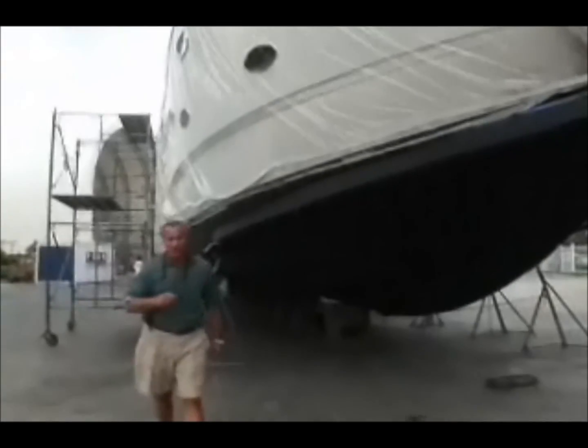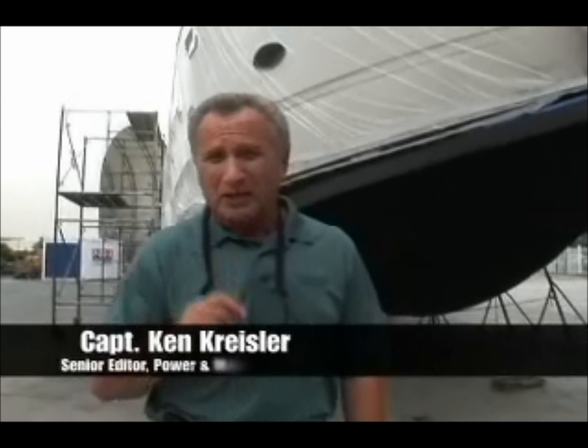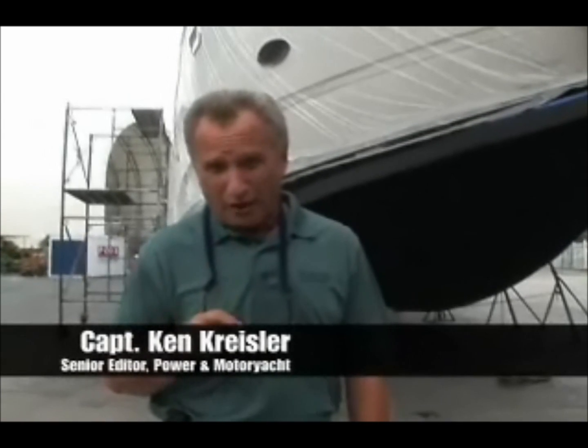Just like any other material in the marine environment, fiberglass needs the proper protection in order for it to maintain its mechanical integrity. That means providing a protective barrier coat between it and the water, using Interlux's Interprotect Epoxy Barrier System. For Power & Motor Yacht TV, I'm Ken Kreisler, Senior Editor of Power & Motor Yacht Magazine. Let's get to work.